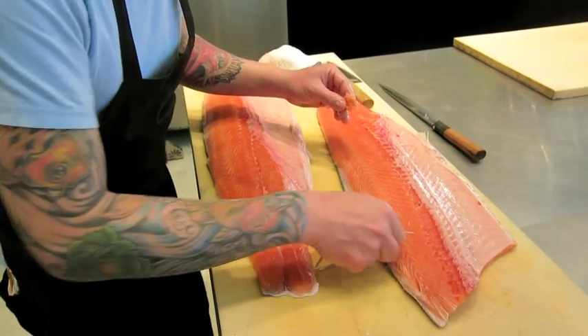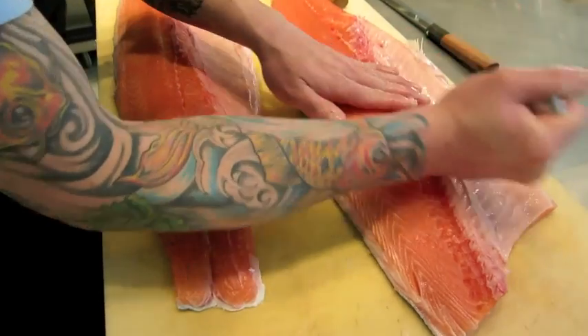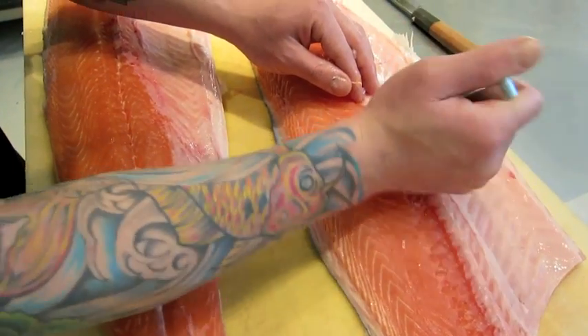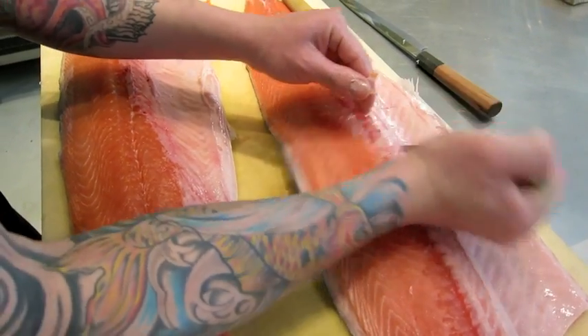If you go in too deep, you will break this part of the fish and it's not good.